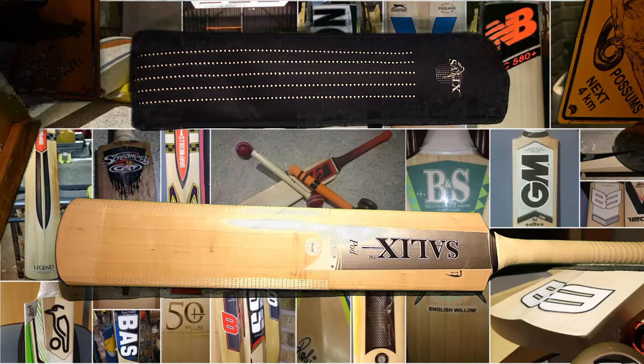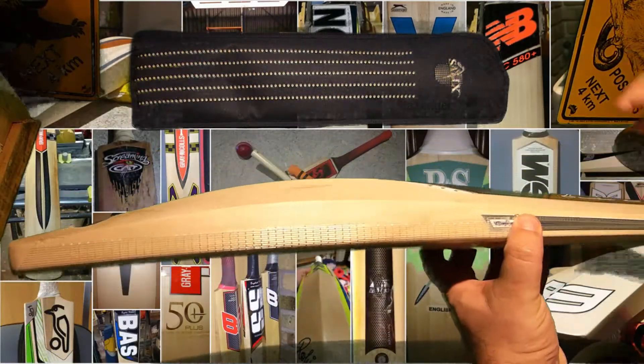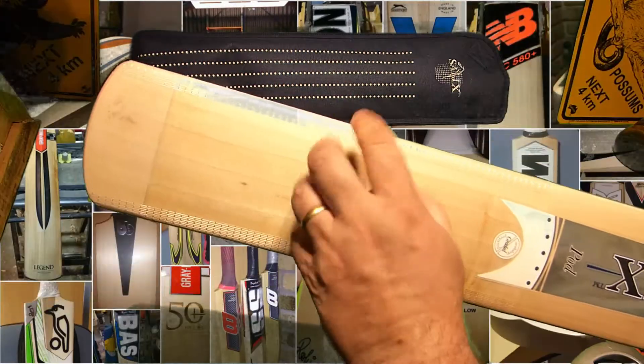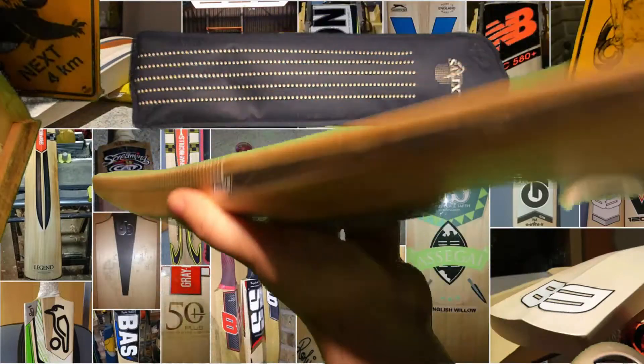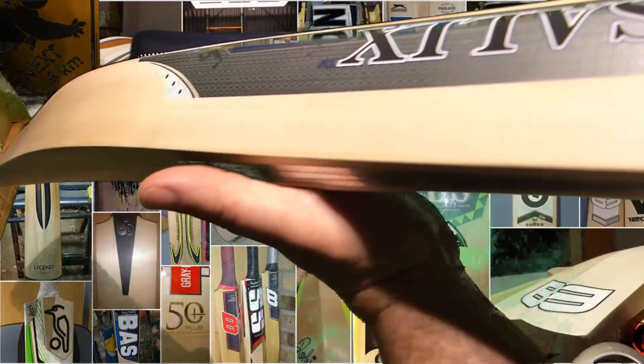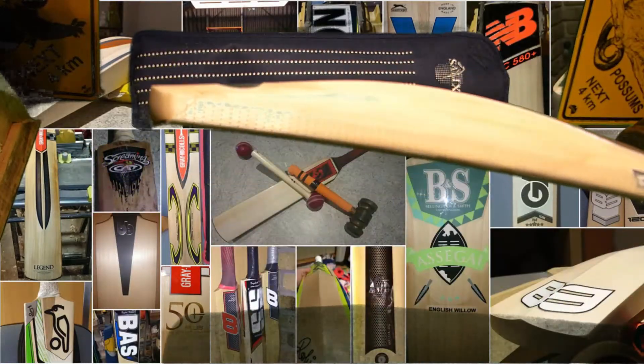It's natural for willow, or any wood that's been dried, to basically adjust its moisture level to the environment. So I'm really quite happy with this 295 — a mid-middle. I think we said 33 mil edges, a traditional round face. It does have a fairly decent bow in it, and I really like that profile — just all that wood in the hitting area, then coming down to a fairly decent sized toe.